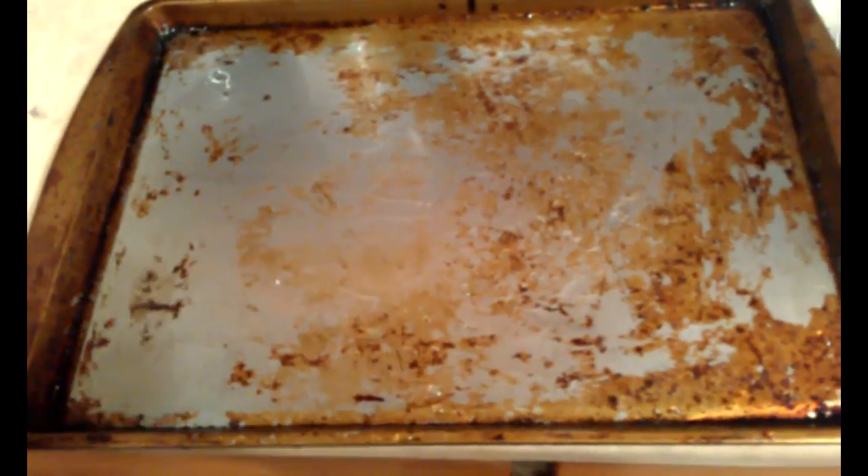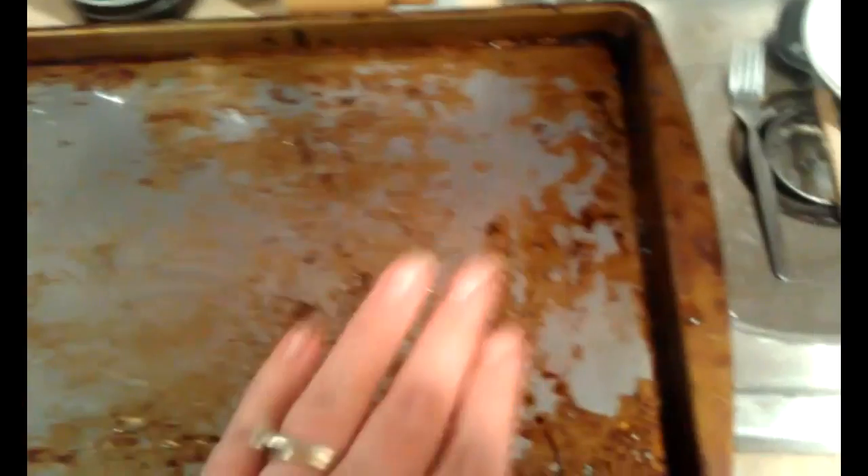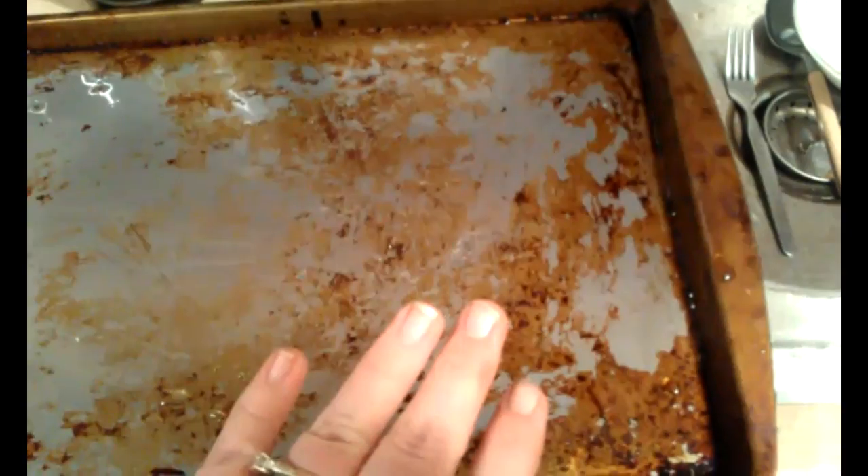Here is my pan after being scrubbed with both chemicals — on the left was the peroxide and baking soda mixture, and on the right was the vinegar and baking soda mixture. The middle didn't get scrubbed too much since there wasn't a whole lot of chemical there. But I think the left side is clearly the winner — that would be the hydrogen peroxide solution with the baking soda.